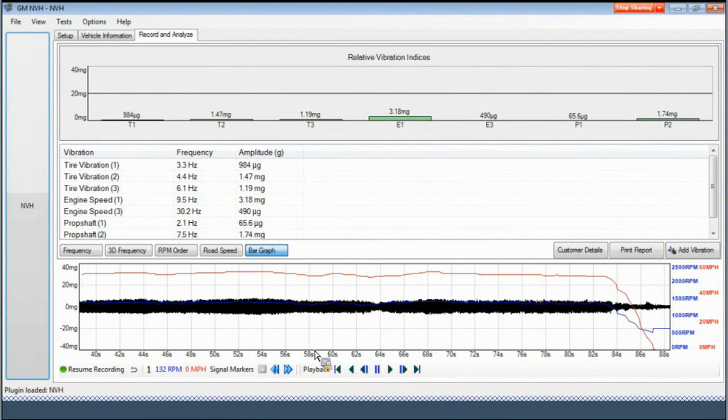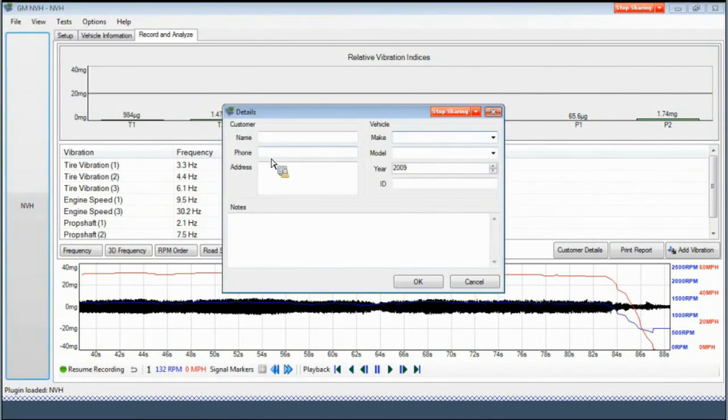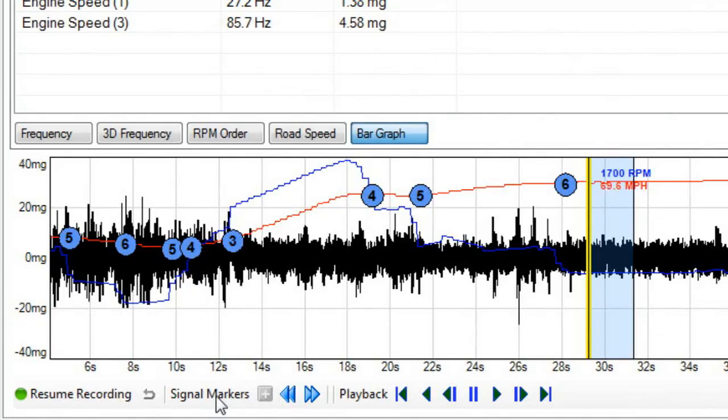At this time, it's recommended that you save the data. To save the file, select File and then select Save. A Details box will appear that allows you to save the file with the customer name and vehicle information. Note that these saved files can be sent by email to a field service representative and a technical assistance center representative. Another feature of this software is the signal marker. A signal marker allows the recording to be marked or flagged at the time of the vibration, or if something intermittent or surprising happens.